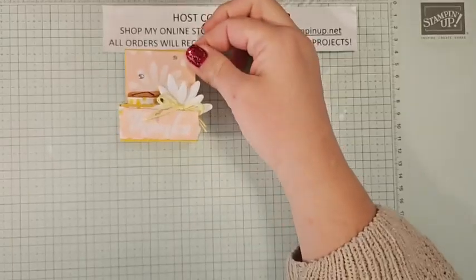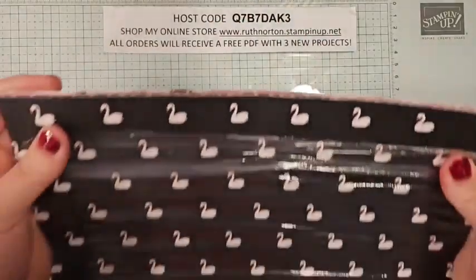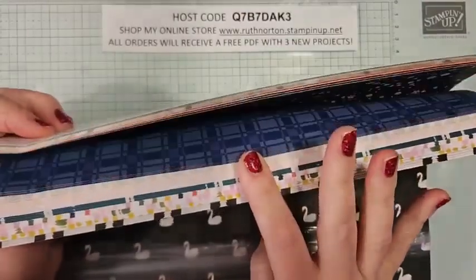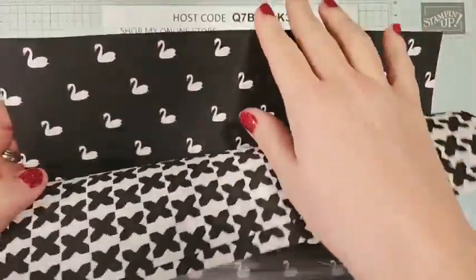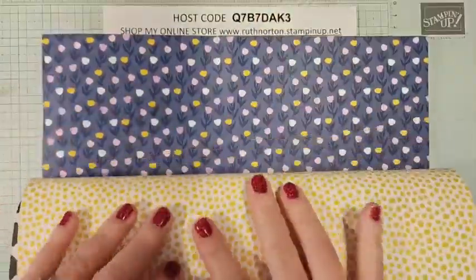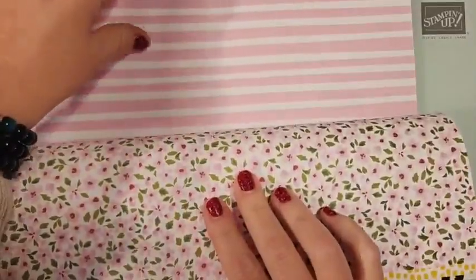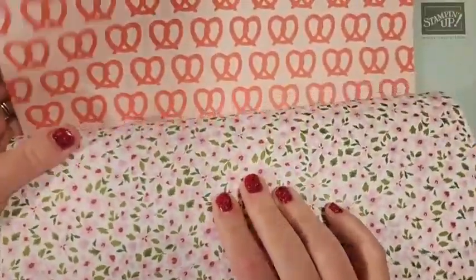This is what we're making today — this beautiful, adorably cute little Hershey Nugget caddy. I wanted to talk to you a little bit about the Delightfully Eclectic DSP. This DSP is a stack of 48 pieces of paper — so beautiful. There's going to be something for every single occasion in here. We're actually going to use this Crushed Curry polka dot pattern today, but you can see there is something for every single occasion.